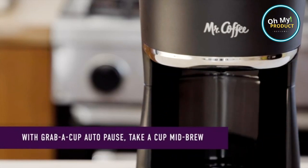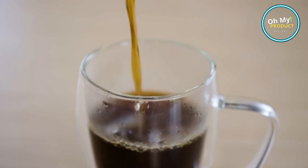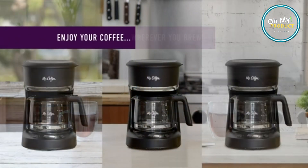Embrace the convenience, savor the flavor, and start your day right with Mr. Coffee. Your perfect cup of coffee is just a brew away. See you in our next review.